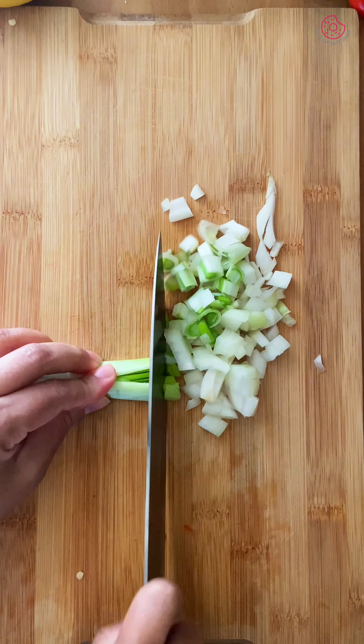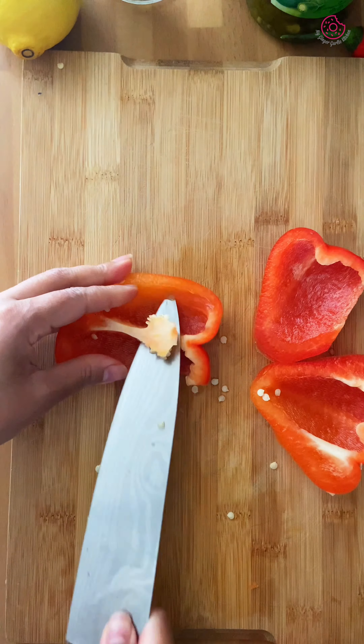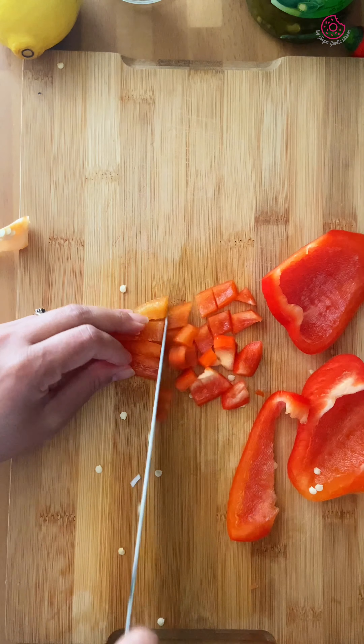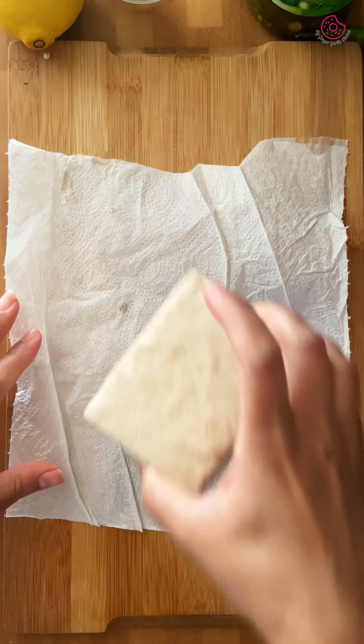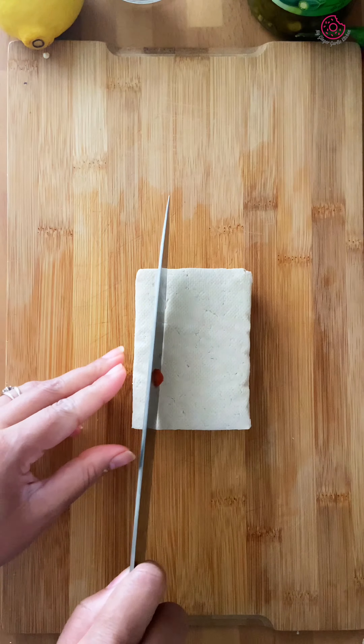Start by chopping spring onions and one large red bell pepper. Next, pat dry 200 grams of firm tofu with a paper towel to remove excess moisture, then chop it into small pieces.